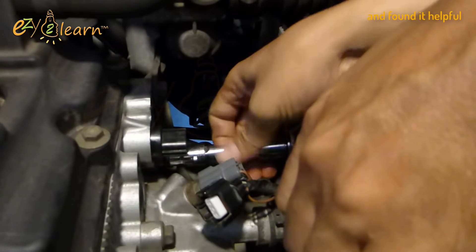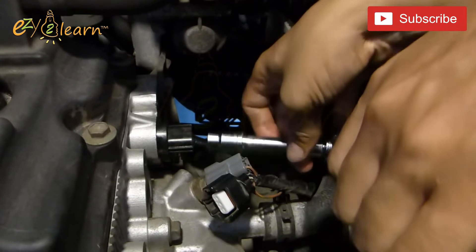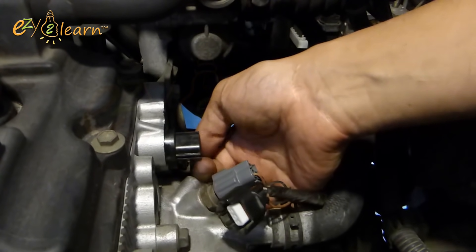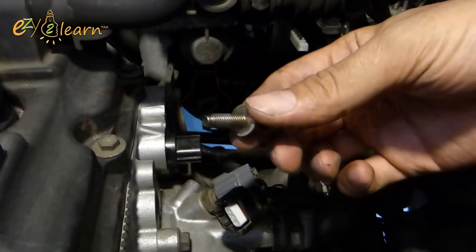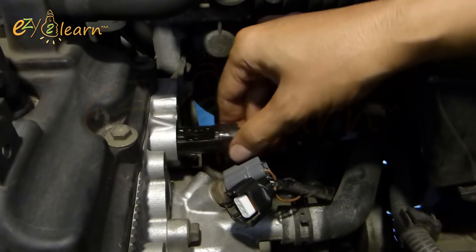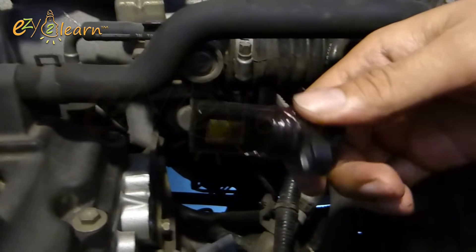If you like this video and found it helpful, give it a thumbs up and make sure to subscribe to my channel for more detailed video tutorials. Now remove the sensor. This is the old sensor that was causing the car to stop while driving.